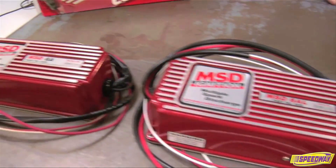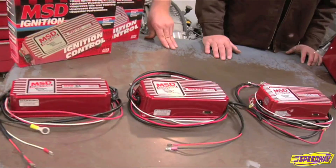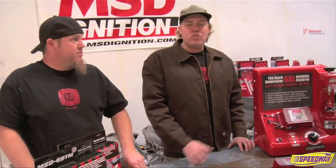MSD makes a ton of products to improve ignition, from the entry level 5 series to the full race 7 series. But what we're going to talk about today is the basic 6 series CD MSD ignition systems that you find on muscle cars everywhere.